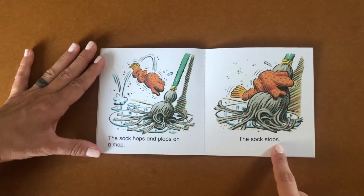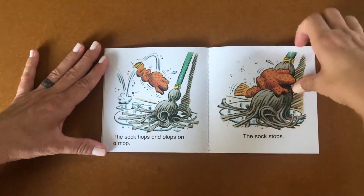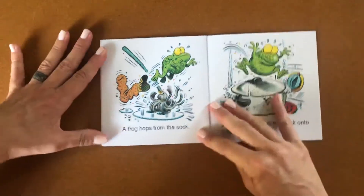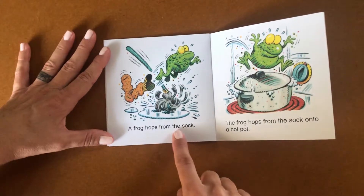Have you guessed what's inside this sock? Can you kind of tell by the outline here? There it is. A frog hops from the sock.